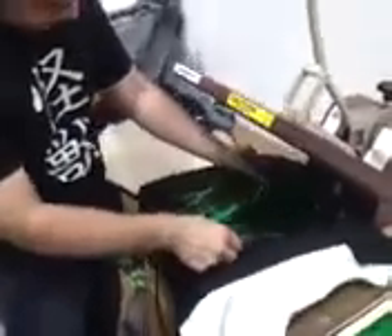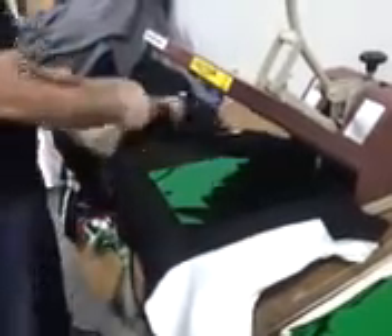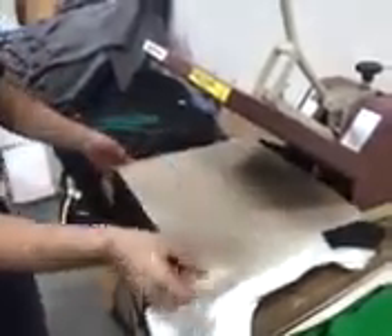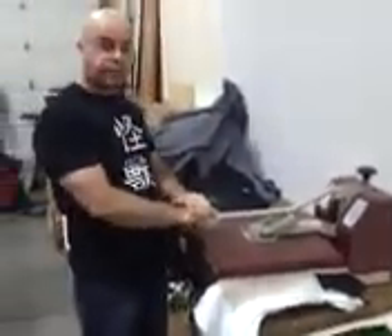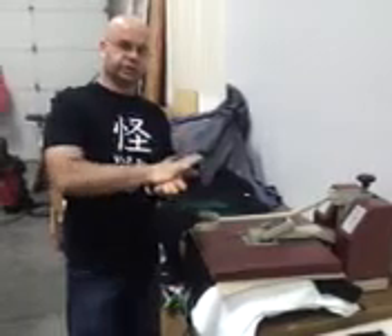Then we bring it along over here — we've already got one inside the heat transfer press. We're going to take a sheet of shiny foil and set that on top of our image, put our Teflon sheet on here, and then clamp it for 15 seconds at 310 degrees, and that will give the ink and the foil a chance to really bond together.